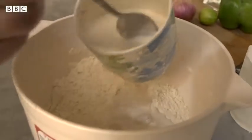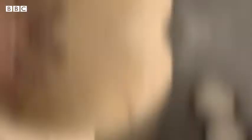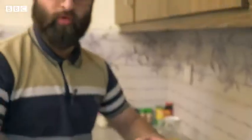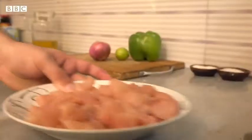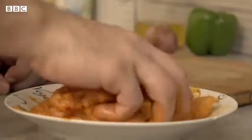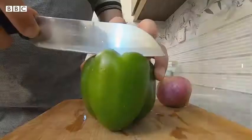We will start kneading it. It will stick to your hands. We will keep it for about 1 hour. The dough will be ready. The dough is ready.